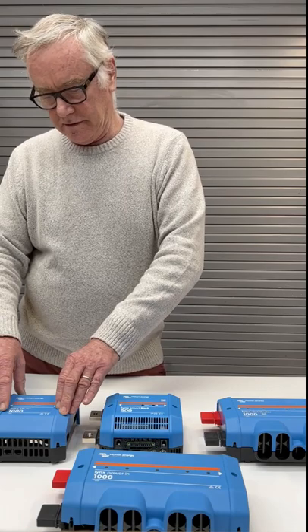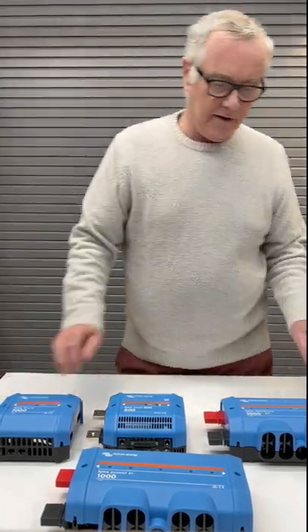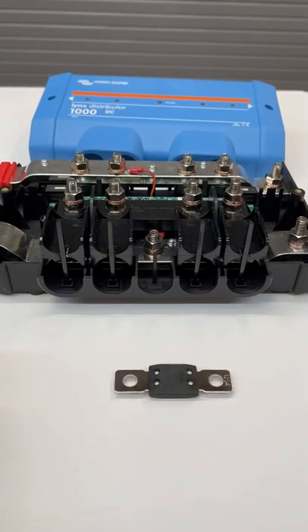The Lynx Shunt is just a battery monitor and a main fuse, and the Lynx Distributor is a fuse block that takes four of these mega fuses.